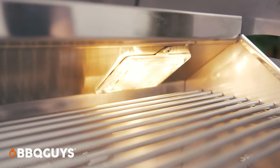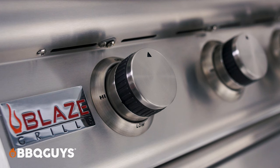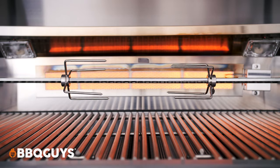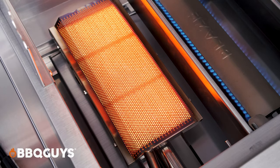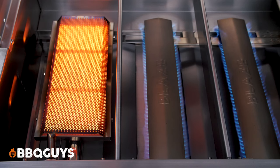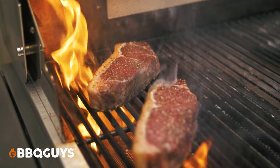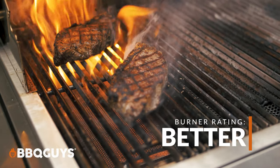Now for you evening entertainers out there, the LTE also comes with two interior halogen lights. Each of the control knobs is illuminated with a really nice red LED light. Another great feature is the infrared burner on the rear wall of the grill, which allows you to use the optional rotisserie kit. There is also an optional searing infrared burner that you can easily remove and replace, fitting on the left side of the LTE grill. After running it through several different tests, I never had any problems lighting it — it worked really well and cooked fine. I give it a rating of better.